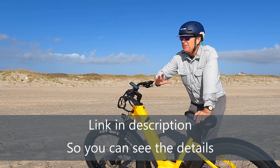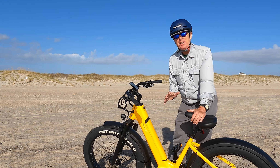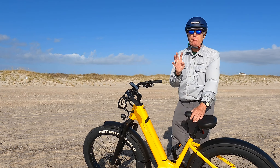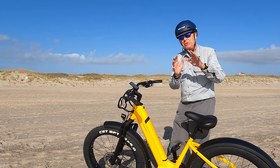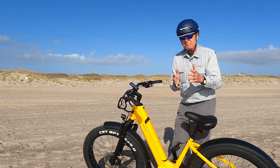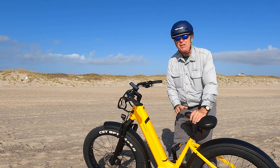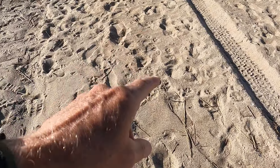Out here on the beach, the first thing you need to understand about riding any e-bike or fat tire bike on the beach is that there are four types of sand: hard pack, which is usually there at dead low tide, wet sand, mushy sand, and then the loose sand at the top of the beach.